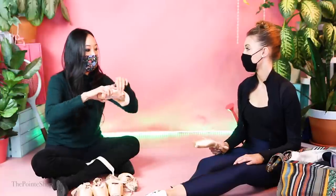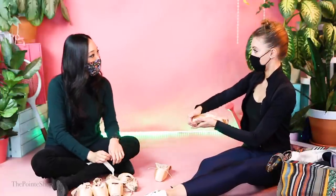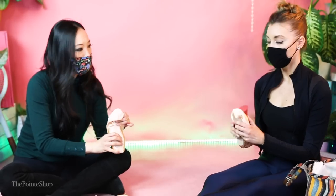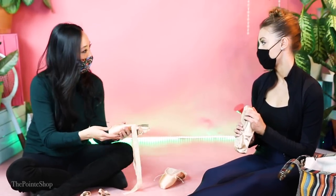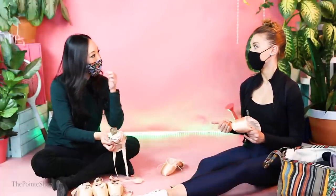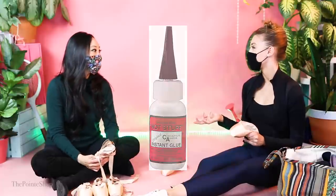So you get a brand new pair of pointe shoes, and you bend it before you even do anything. I bend it, I'll press the box down to flatten it, and I'll bang it against the floor. Right away I get extra glue in the tips just to automatically make them harder. So I usually will do like one bar to soften it up, and then I'll put hot stuff in — I prefer hot stuff to jet glue.